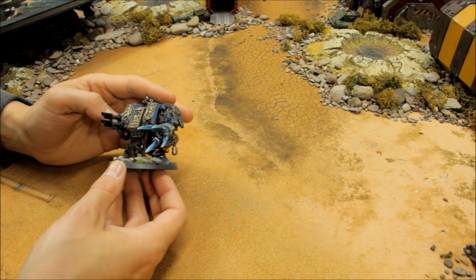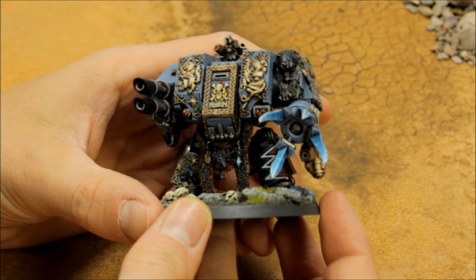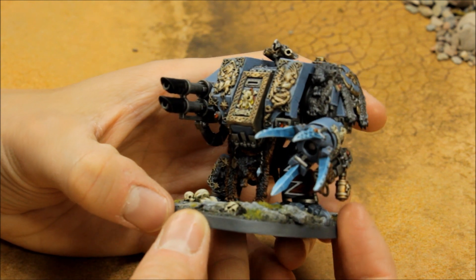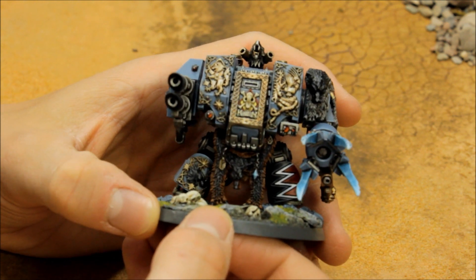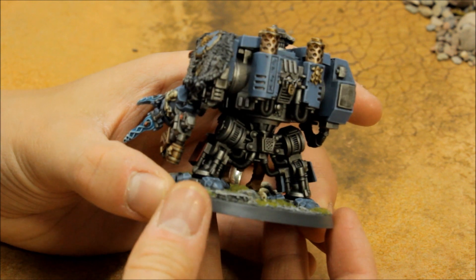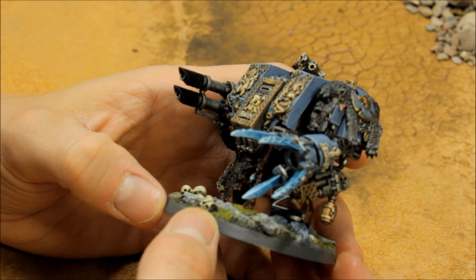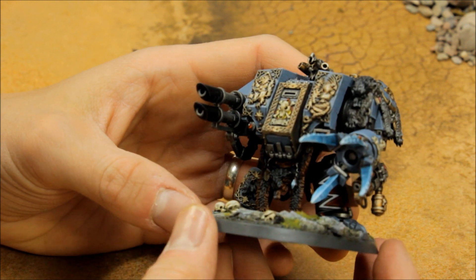There he is — really happy with how he's come out. Most of the army for the Space Wolves has been painted on commission by Siege Studios, but I've painted this one myself, trying to match what's already been done for the rest of the army. Using my urban basing tutorial for the base, I'm happy with how the claws and basing have come out.